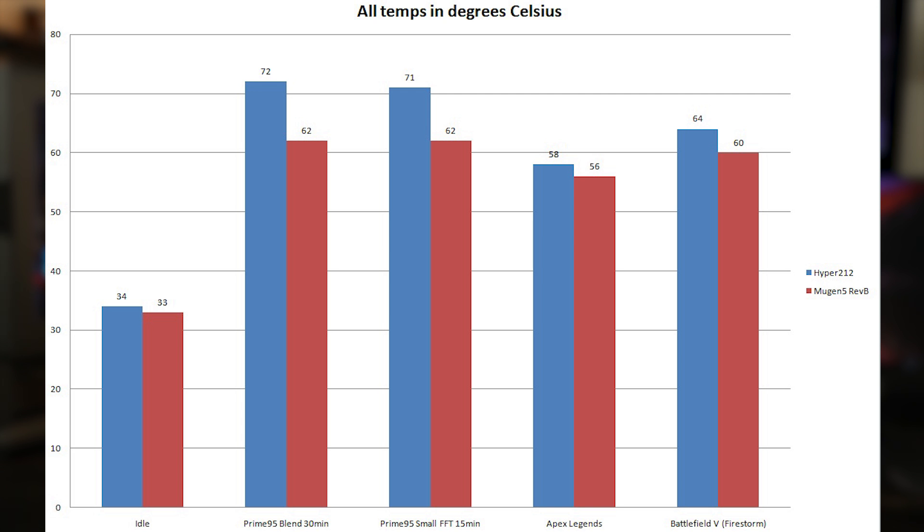Moving to gaming loads — Apex Legends doesn't generally hit a CPU as hard, so the numbers are closer. The Hyper 212 hit 58°C and the Mugen 5 hit 56°C in a match. For Battlefield 5, the Hyper 212 got 64°C and the Mugen 5 got 60°C — so the gap widened, with the Mugen 5 coming out on top. It's twice the size of the Hyper 212, probably with a better fan, so it's going to beat it everywhere.